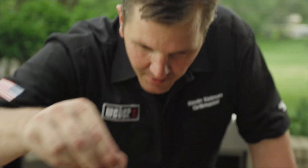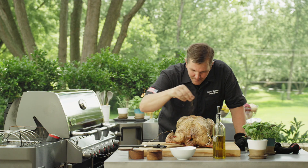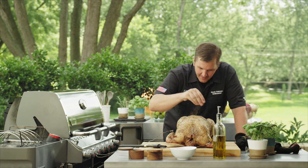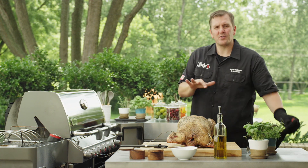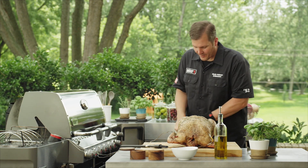I want it nice and crispy, beautiful golden brown, and that olive oil is going to help do that. We've got some salt, add some pepper for a little bit of spice and some nice color, and we're going to finish it off with the fresh herbs that we put on at the beginning. Now you have two options: you can continue to cook it in your roast holder, or you can put it directly on the grill.